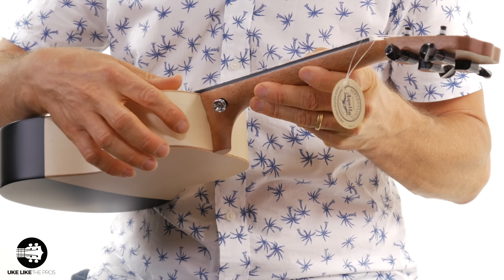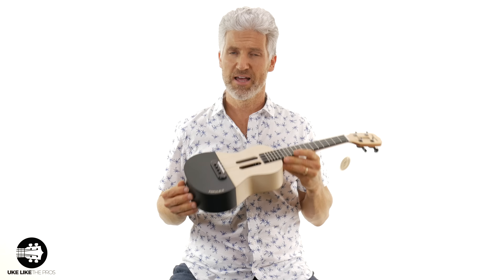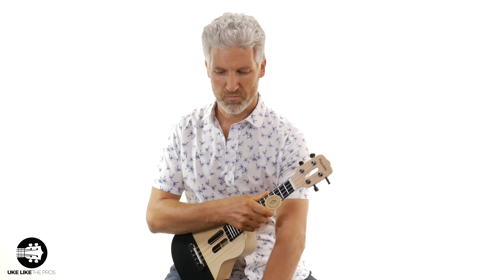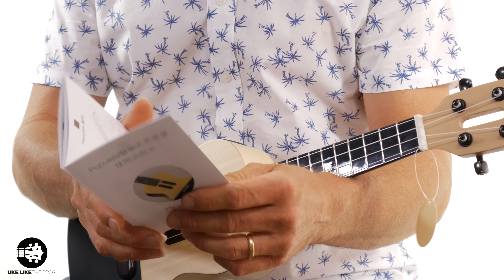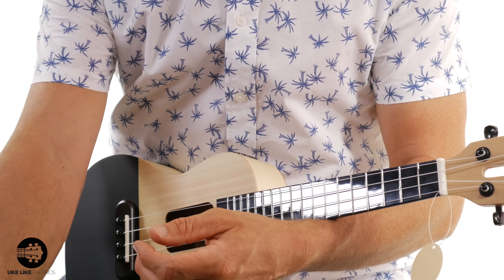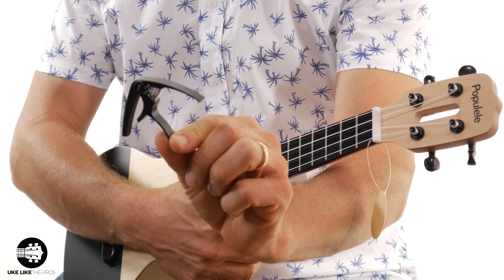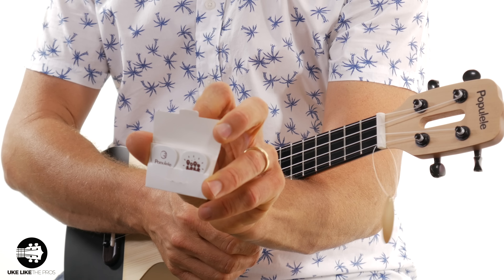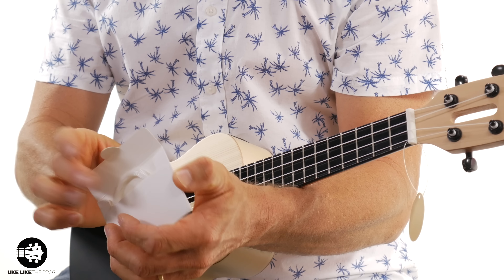What I do like is it has a strap lock here on the neck and also one on the back, so you can hook up a strap and get going right away. It also came with some accessories: a manual — it's not in English so I'll have trouble reading it, but it has pictures. It comes with a USB cord, a capo, a little pack with a couple of picks, and a pack with some extra strings.